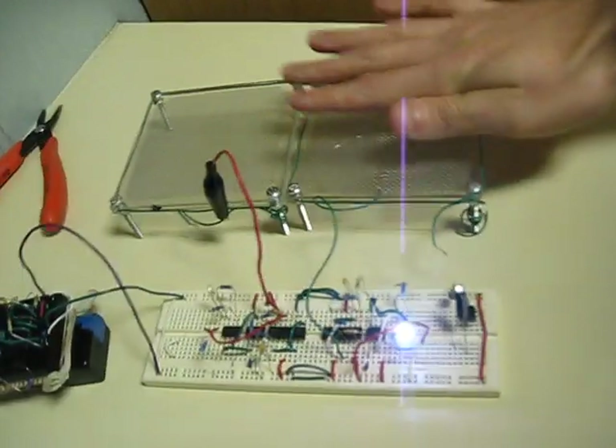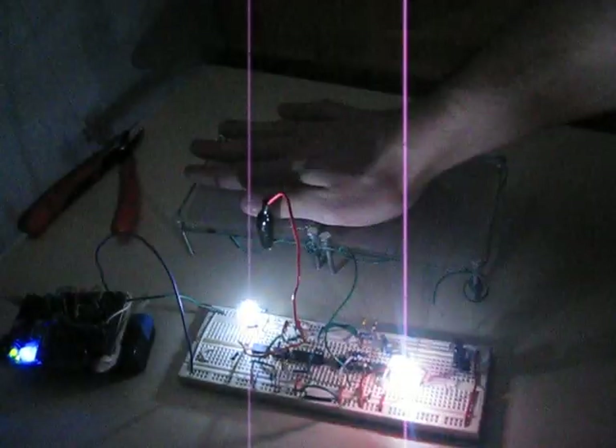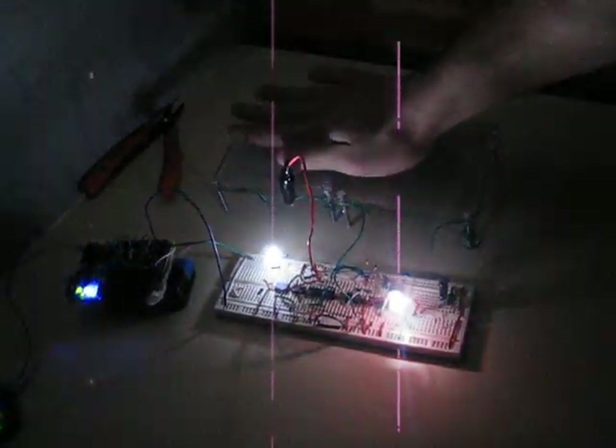Anyway, I just wanted to show you the successful test of it. Turn the lights on. There we go. Alright, thanks for watching.